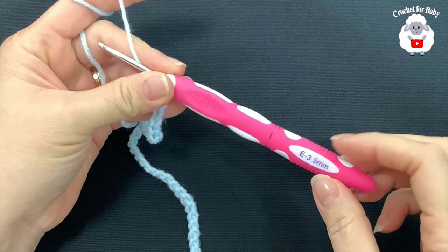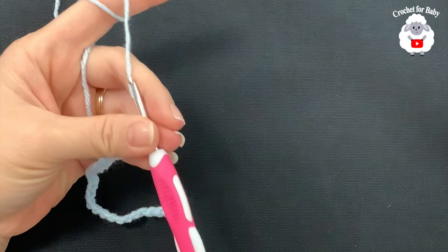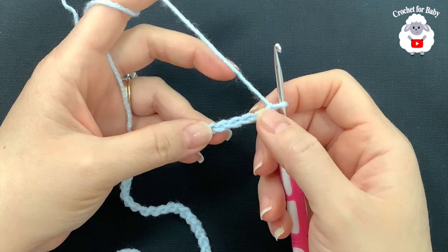Okay, let's get started. To begin, I'll be using a 3.5 millimeter crochet hook, and today I'm using a DK weight yarn called Super Soft Baby Double Knit by James C. Brett. If you're in the US you can use any light number three yarn. I'll be using this light blue color and white.